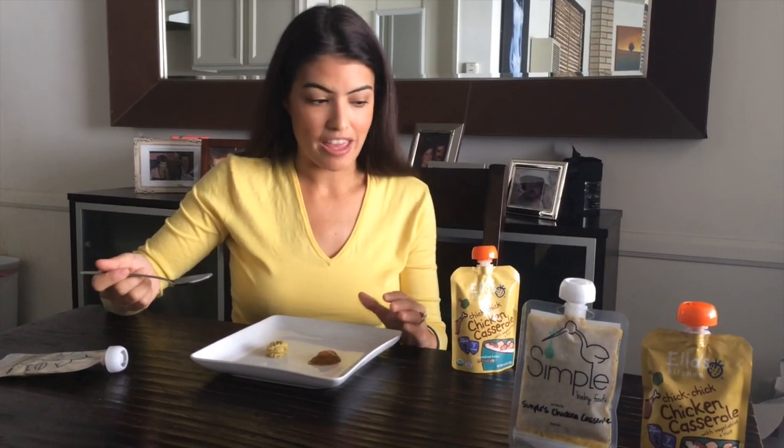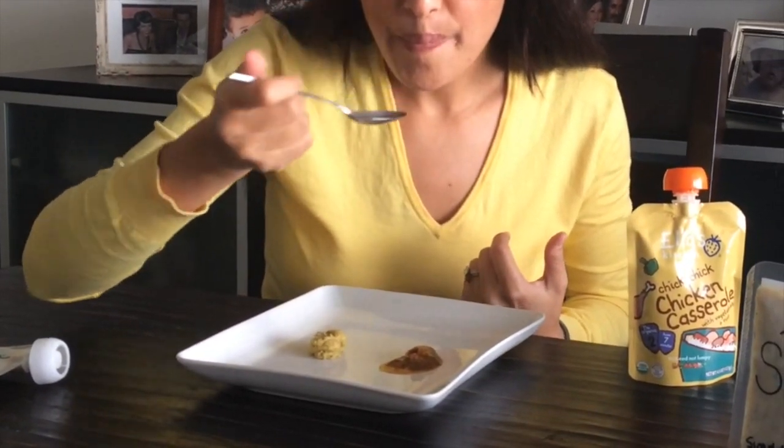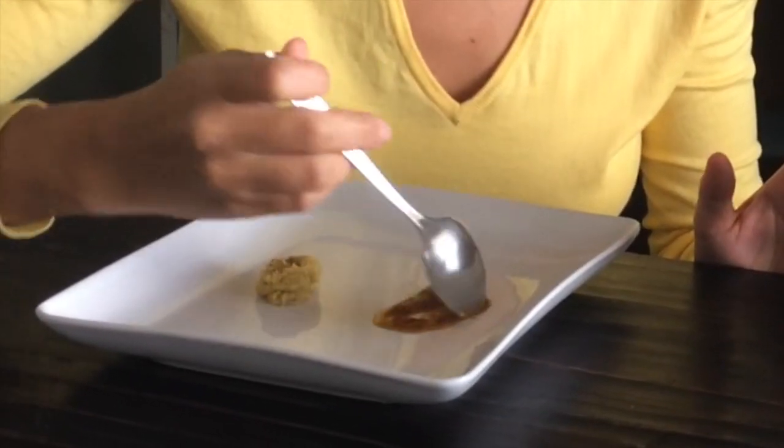So I shall start with Ella's. It's apricot right off the bat. I can't distinguish any of the ingredients actually — I guess I can see a little bit of carrot in there. I can kind of get the chicken just by the grit on my teeth, but I don't taste chicken.